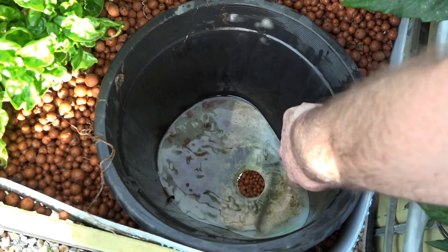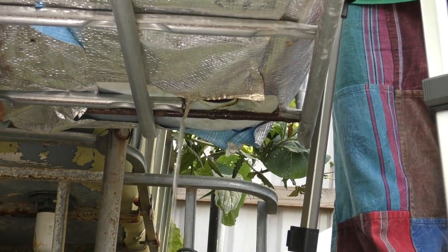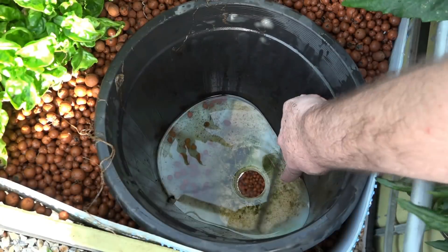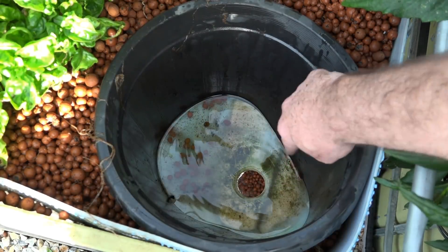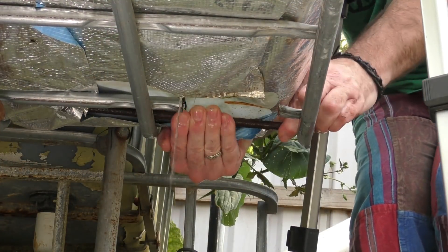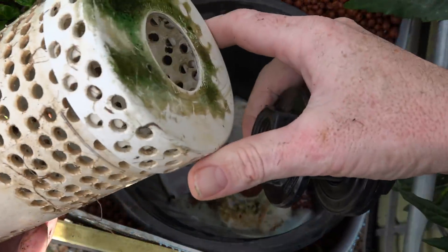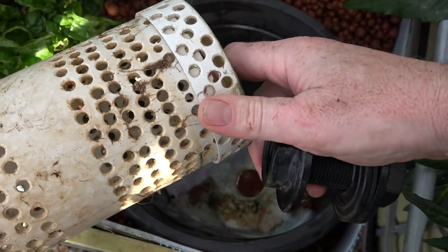Now you might be able to make out that dark shadow there — that's from a rod that's helping to keep the base of the grow bed up. I'm going to move that because it will interfere with the bulkhead fitting I want to pop in. Pretty easy to do — just need to slide it across. So now we can install the bulkhead fitting and also set up the shroud that goes around the bell siphon.